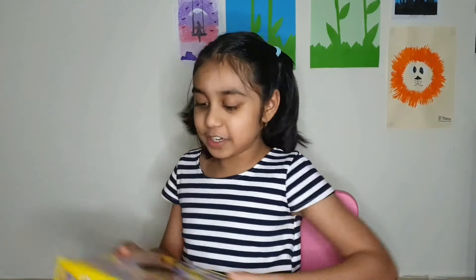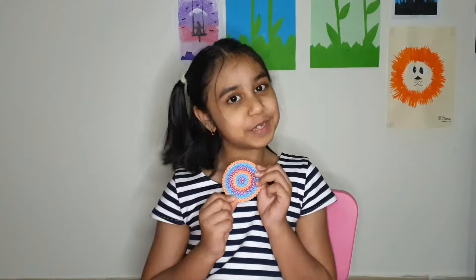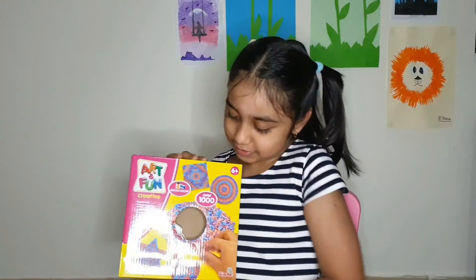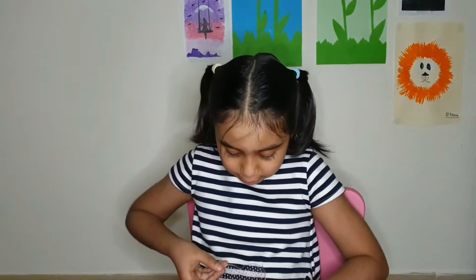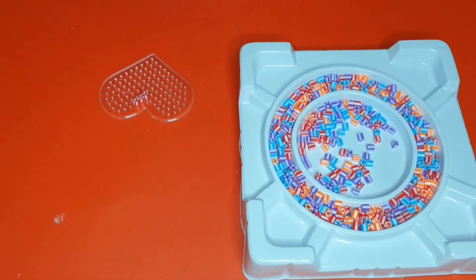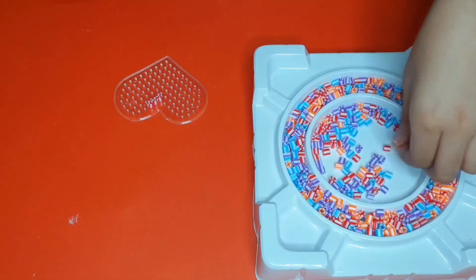Hi guys, welcome back to my channel Iwana Arts. Today I am going to do art and fun crafts. The things you need are some molds and some beads. Now I am going to show you how to do it step by step. It is really fun to do these things so you better go get this.